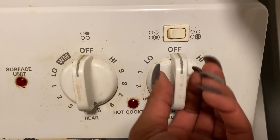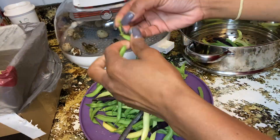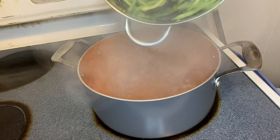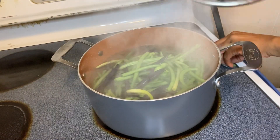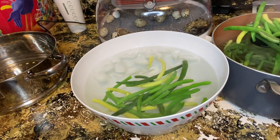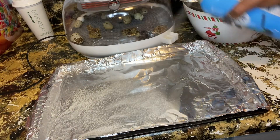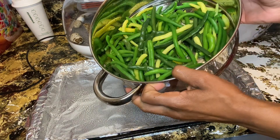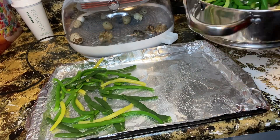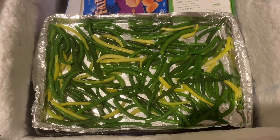Start with a pot of boiling water on high. Clean your beans on both ends to make sure you don't get any part that was on the plant. Add your beans to the boiling water and allow them to boil for about three to five minutes. Then throw them into ice cold water — this stops the cooking process. Spray a sheet pan with non-stick spray, add your beans, and pop them in the freezer.